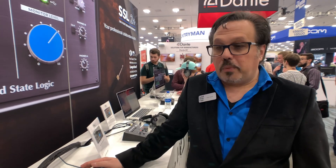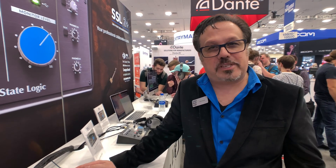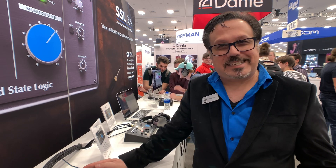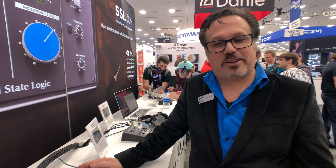So one more quick question. SSL is known for their industry-standard consoles — when you use SSL, it's basically a piece of history. My question is: after making such high-end equipment, what made you come up with products like the SSL 6 and your new audio interface? Well, we're an audio manufacturer — we're in the business of mixing. That's what we do, whether it's digital or analog. At the end of the day, our purpose is to create great mixes and tools that make great mixes.